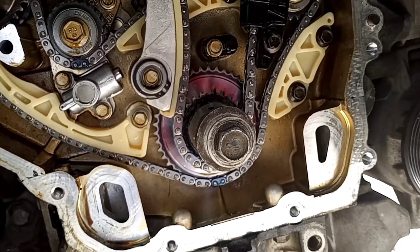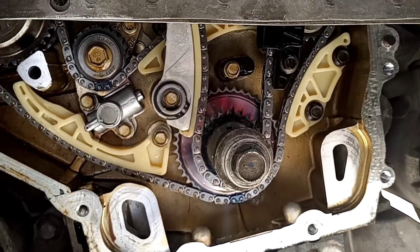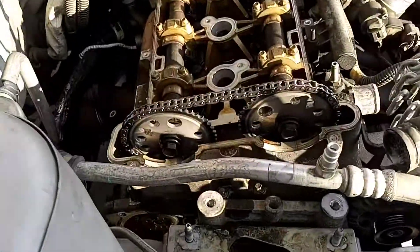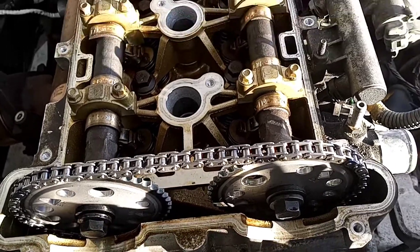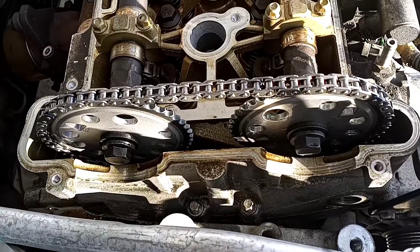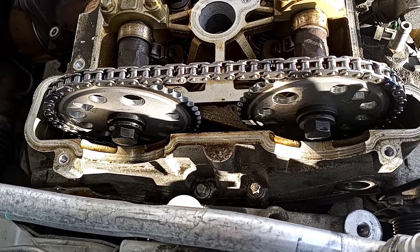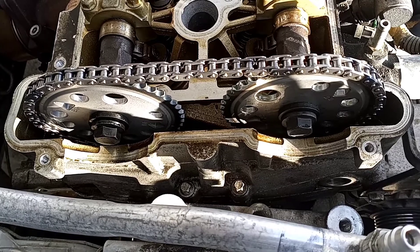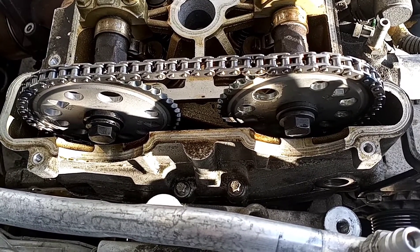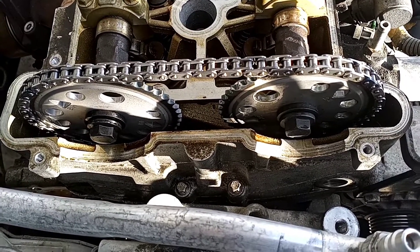That's how you install the timing and water pump on a 2.2 Ecotec engine. If you have any questions, shoot them to me in the comments. I appreciate all of you coming out, watching, and all the support. My email is highgrooveauto30.com. I enjoy helping you out with your projects and hearing your ideas. This is Matthew, your friendly neighborhood technician, signing off.